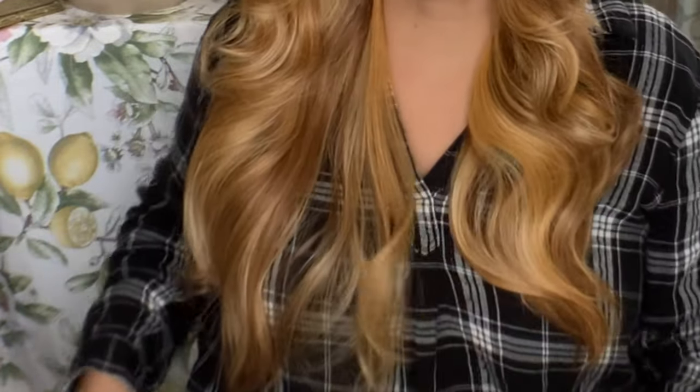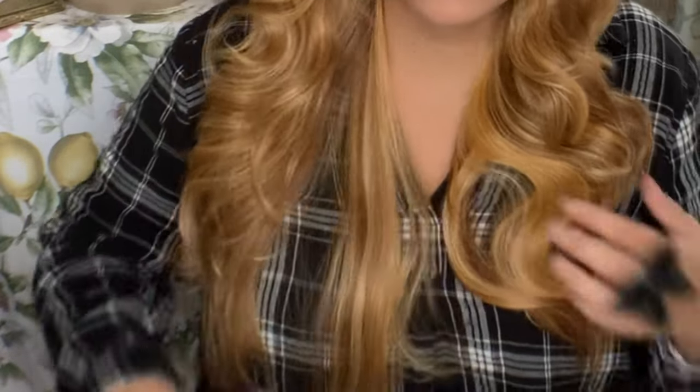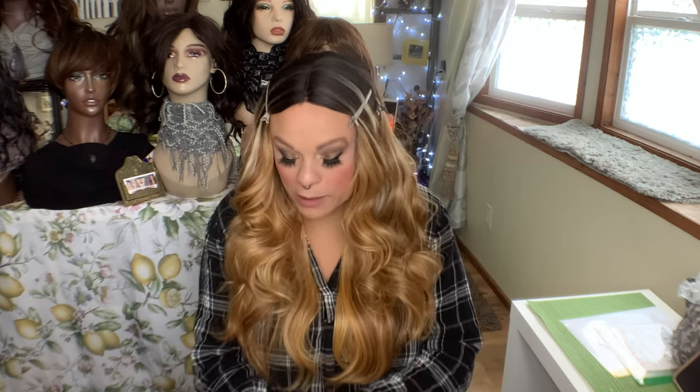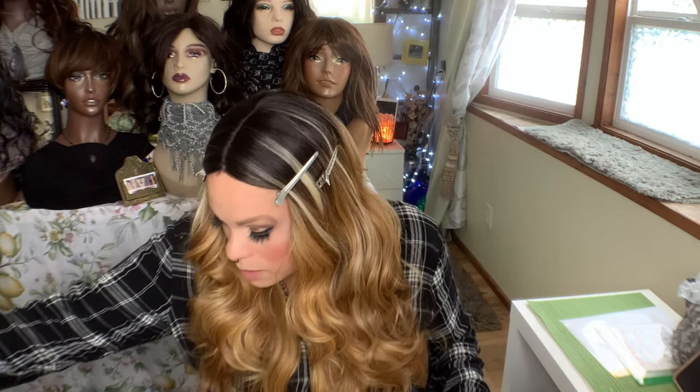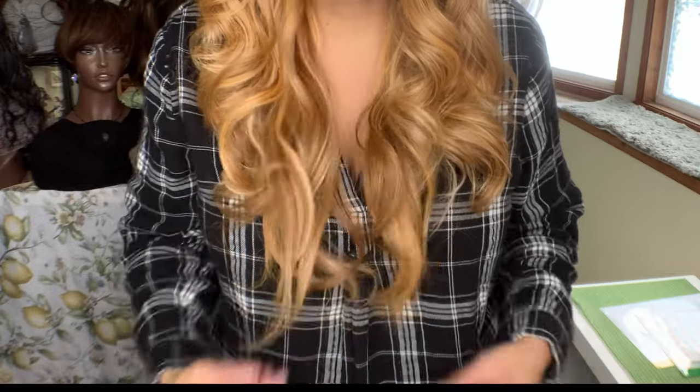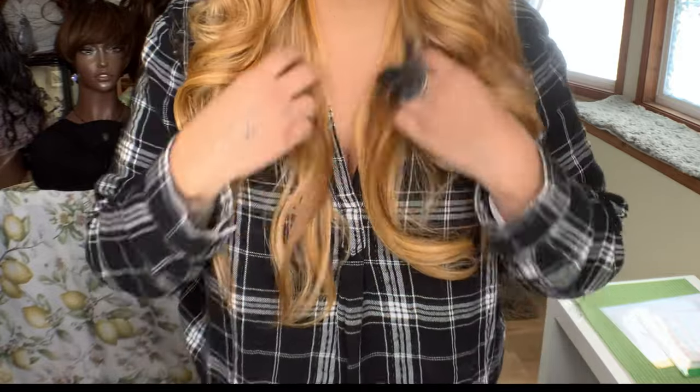Look at that really orangey, sunset shade — definitely a number 2 root, it's dark. There's a little bit of shedding and you can tell it's the lighter fibers. But that is what she looks like when she's all combed out, and I really think it's pretty. She's about 24 inches. I'm 5'6½ — if you have this wig or had it back in the day, please let me know.